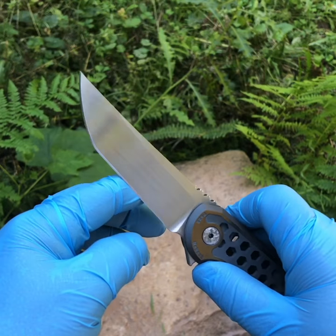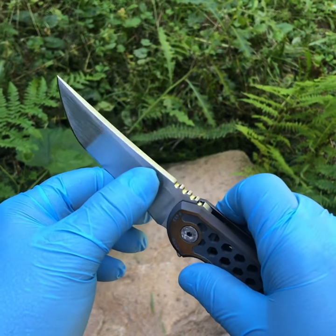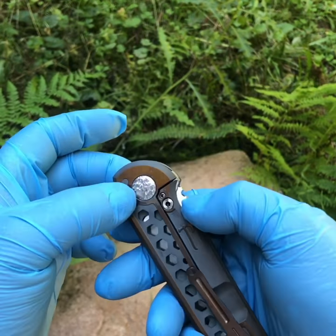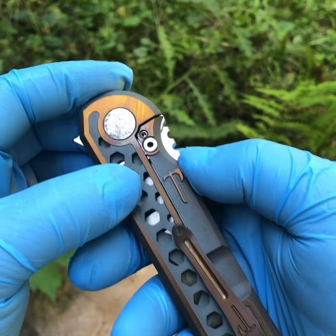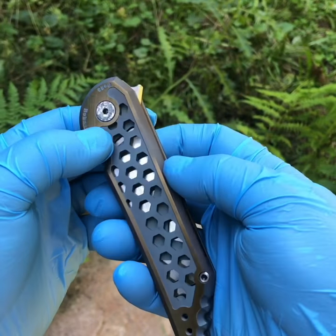Hand stoned bevels, 800 grit with stones, satin finish on the flats as well — all hand rubbed, hand jigged pivot, and manually turned screws.